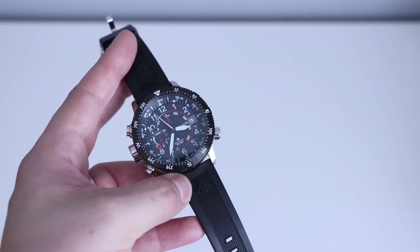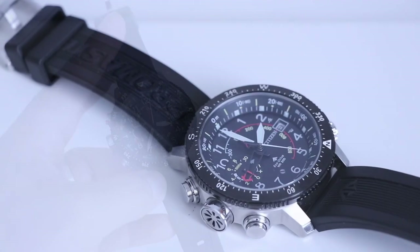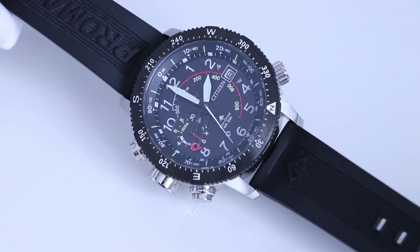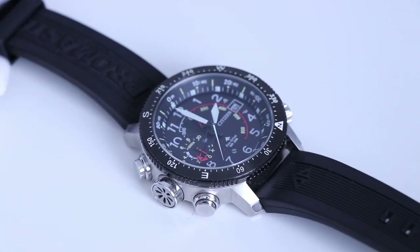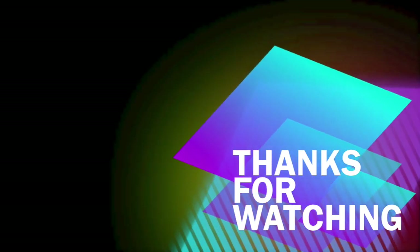Remember, eco-drive — no batteries, powered by light. Let me know what you guys think of this watch. I'm certainly no adventurer — would this be practical in real terms, actually used climbing up a mountain? Let me know what you think below. Thanks for watching. If you enjoyed the video please like and subscribe — there will be more content coming soon.